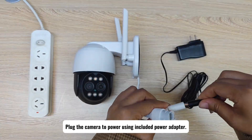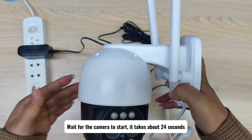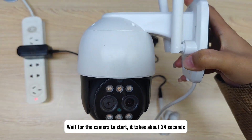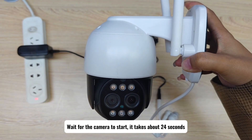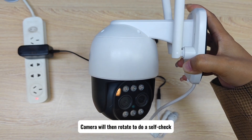Plug the camera to power using the included power adapter. Wait for the camera to start — it takes about 24 seconds. The camera will then rotate to do a self-check.